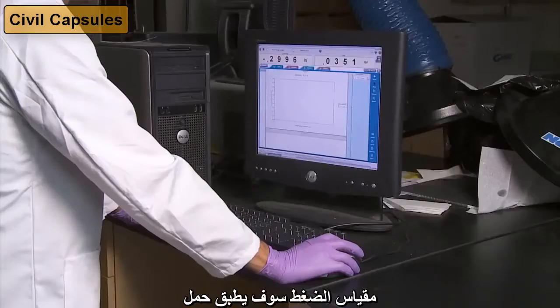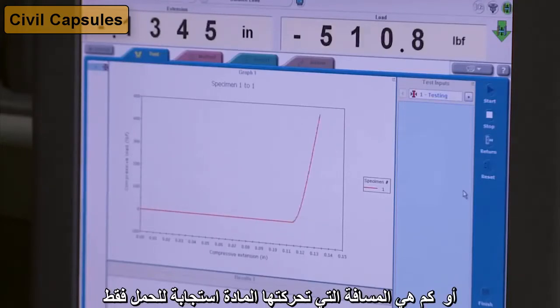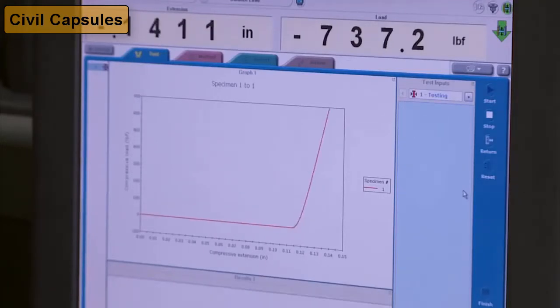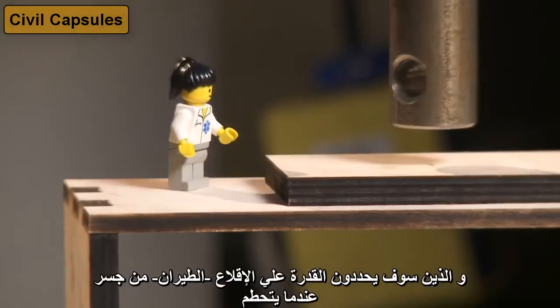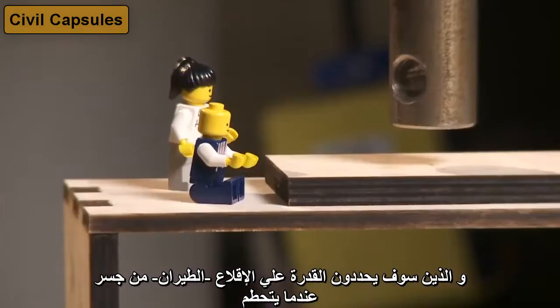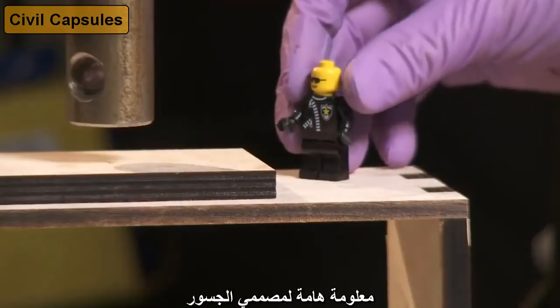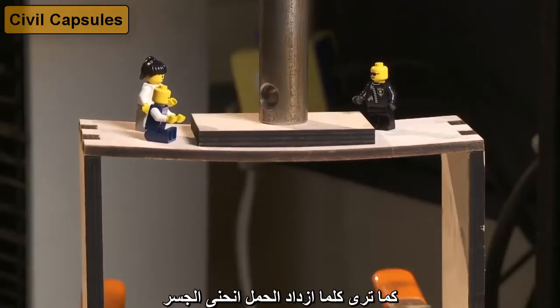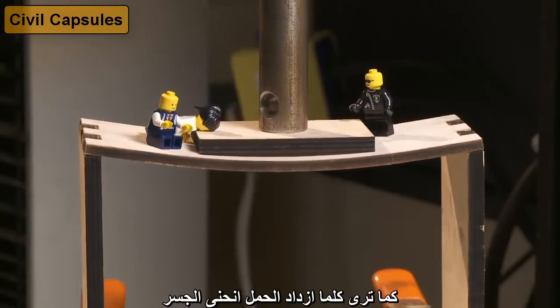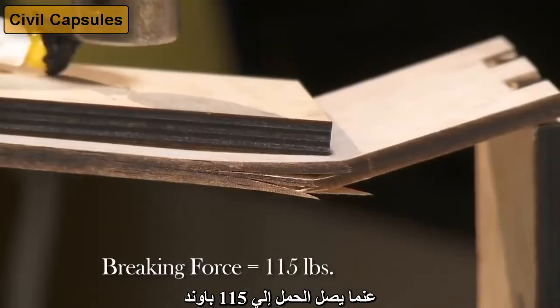The compression tester will apply a load — or in other words, a weight — and measure the strain, which is how far the material moves in response to a load. Also helping us on this test will be these LEGO people, who will measure the ability to be launched from a bridge when it breaks — critical information for bridge designers. You can see that as the load increases, the bridge bends, and eventually breaks at a load of 115 pounds.